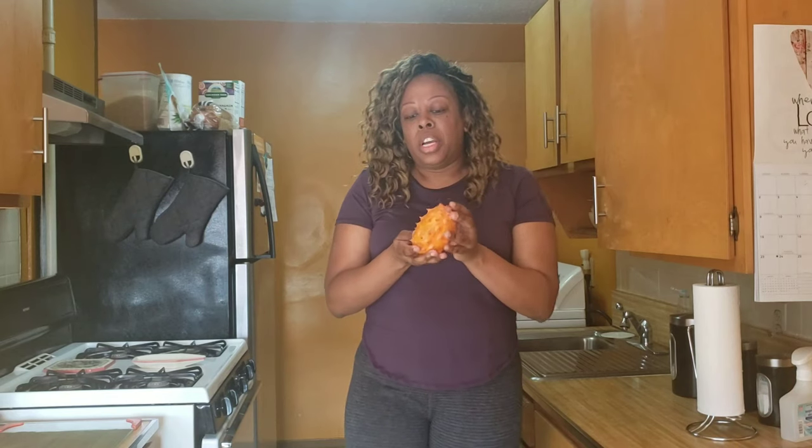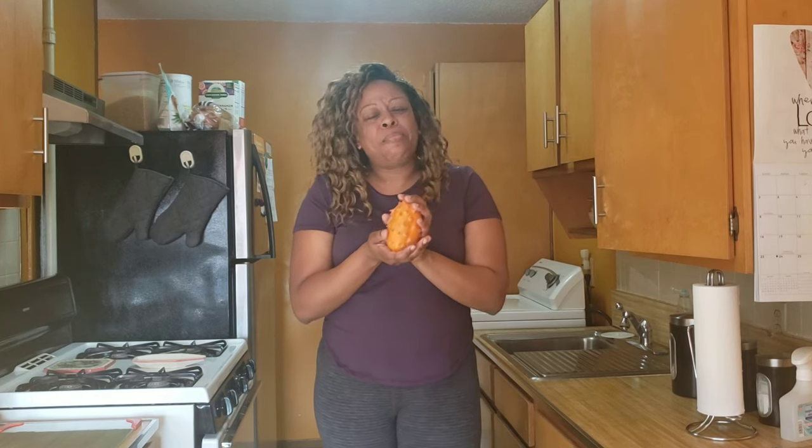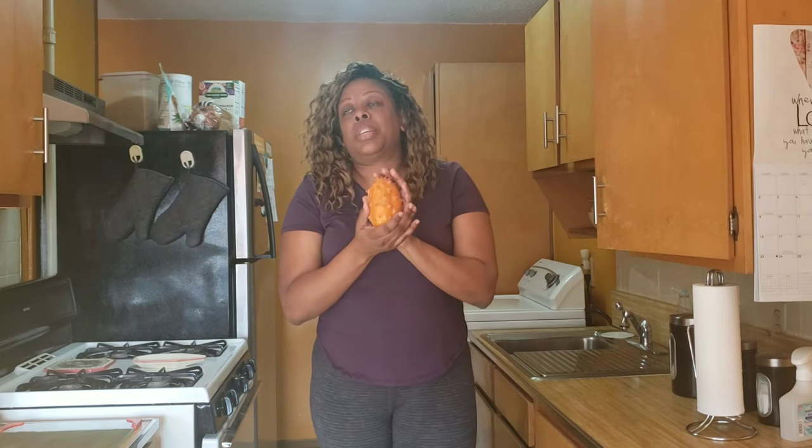This is also called a kiwano melon. This originated in Ecuador, so it's kind of rare to see them in my area. But I go to a little Mexican food stand around where I live and I happened to find this beauty there. So let me try it and I'm going to give you some information on how it tastes as well.